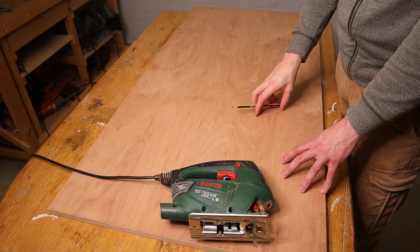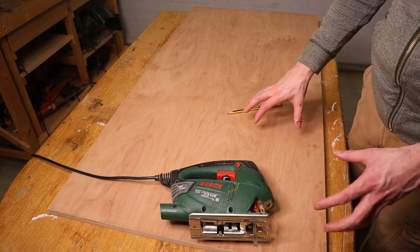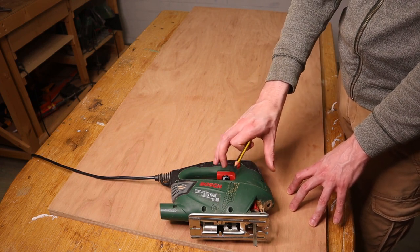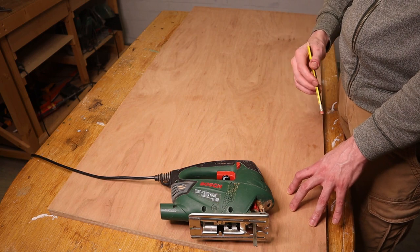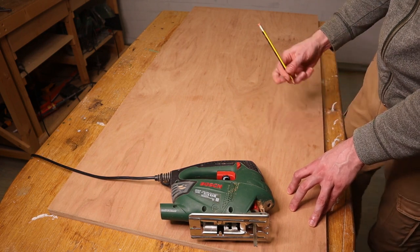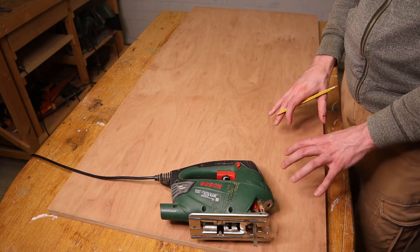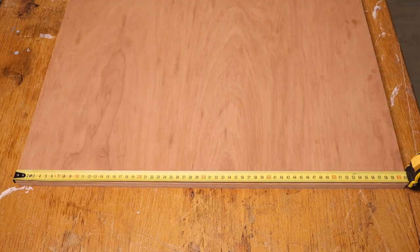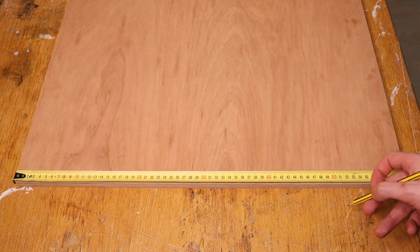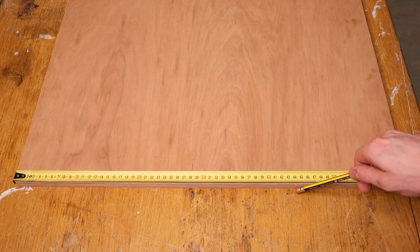Now the first thing I need to do is cut up a number of strips from this sheet of plywood. To do that I'll be using my jigsaw, and the reason for this is I want to show you that you don't need any special tools for this project. Now the jigsaw is not capable of making very straight cuts, and to compensate for this I'll use the fact that the edges of the sheet of plywood are straight from the factory. This is a 610 by 1220 millimeter sheet of plywood and it's 18 millimeters thick.